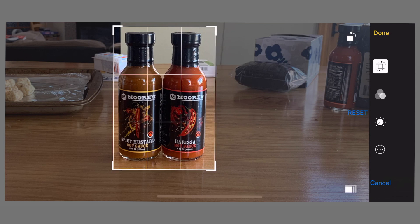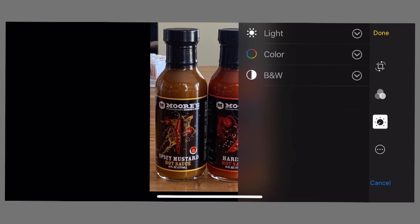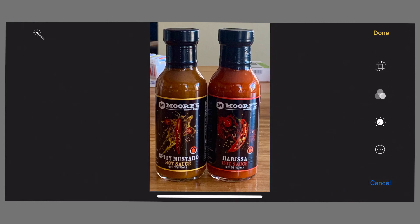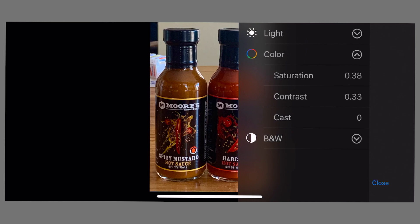Now I want to adjust the color — I want to make it a little more colorful. You can see I've tapped on the little incremented meter there. First one I did is color, and now I'm going to do brightness, just to make it a little lighter to make it look better.